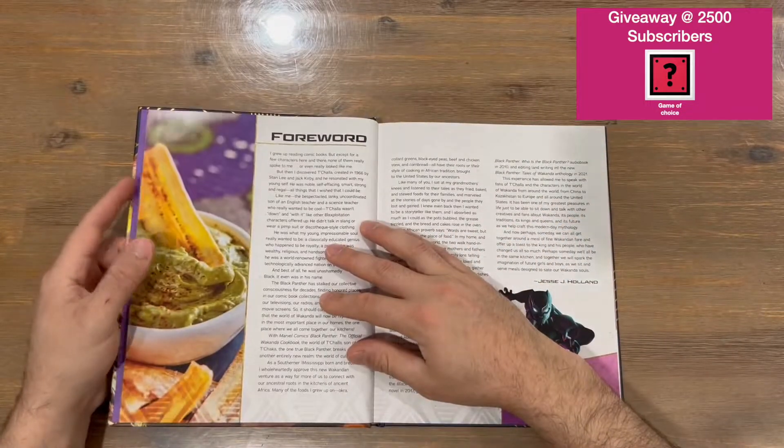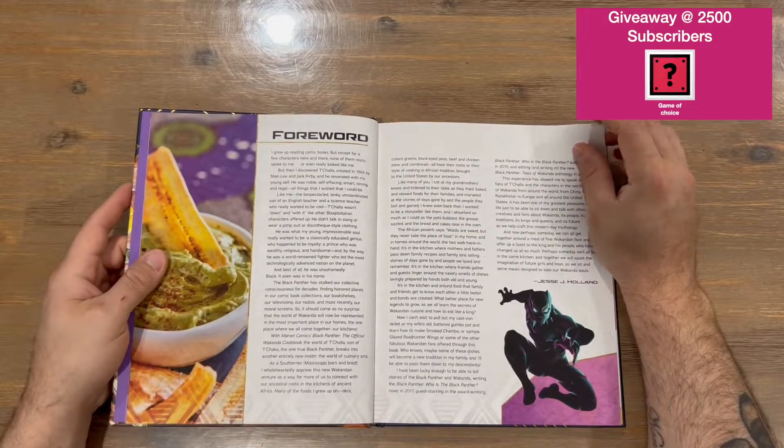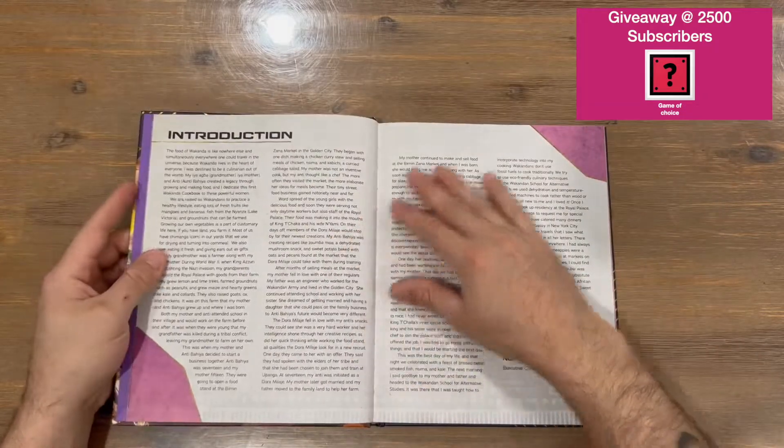We've got the contents section of the cookbook so you can jump to wherever you want. There's also a foreword and an introduction.